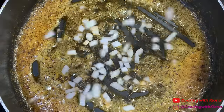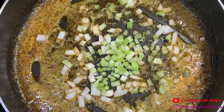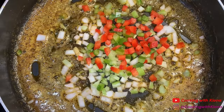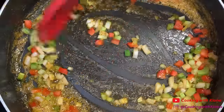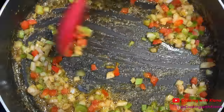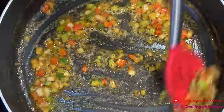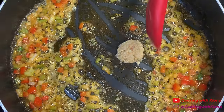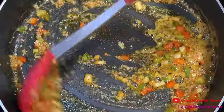Then add one-fourth cup of diced onions, one-fourth cup of diced celery, and one-fourth cup of bell peppers. Cook your vegetables in the pan for about five minutes. Then add one tablespoon of minced garlic and cook the garlic with the vegetables for about 30 seconds to a minute.